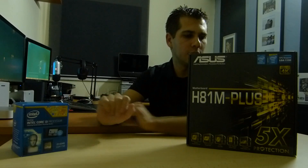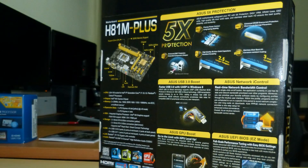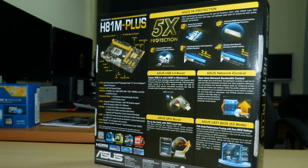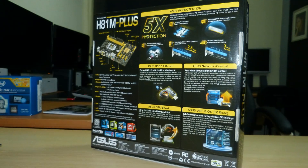On the box we have Asus 5x protection: precise power control, enhanced RAM over-current protection, enhanced AST protection, and high quality 5000-hour solid capacitors with excellent durability and stainless steel back I/O. All my motherboards for the last 6, 7, maybe 8 years have been Asus — I've tried other brands but I found Asus very reliable.